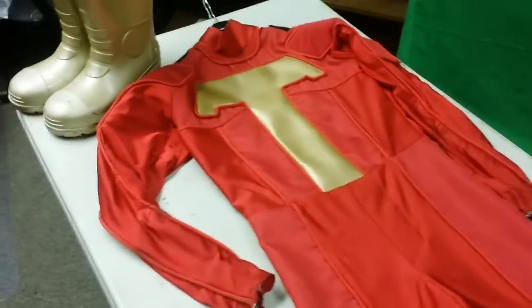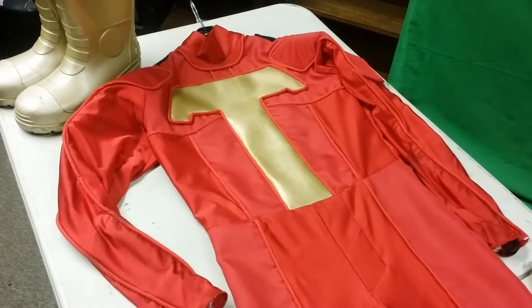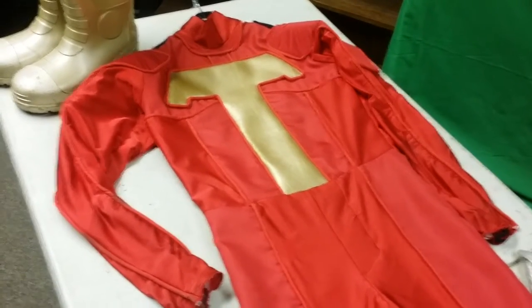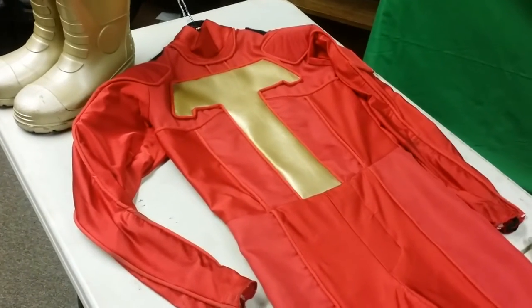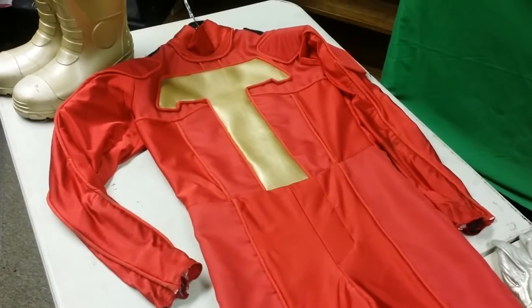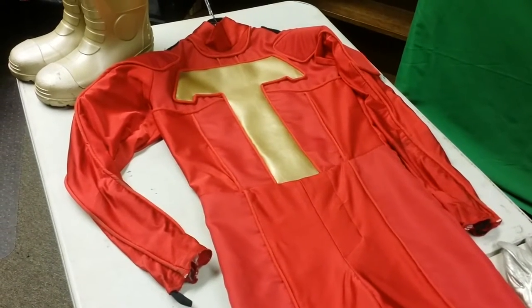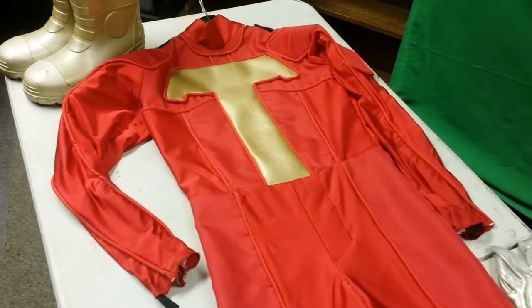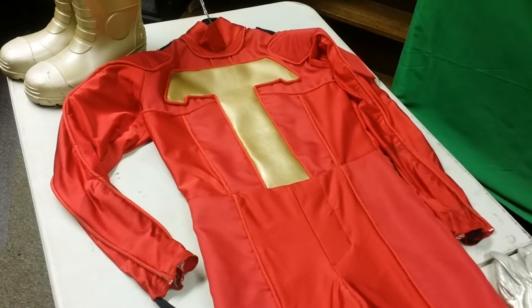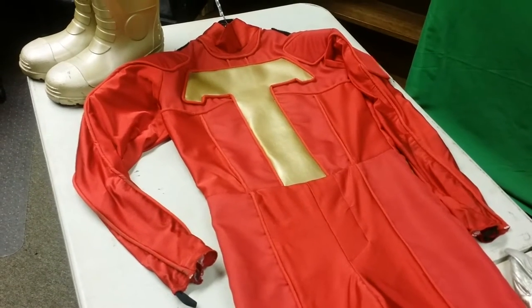This costume was commissioned from a lady who was local — she's a master seamstress and she's really good. She's done a lot of dresses and a lot of really nice stuff, but this is the first time she's ever done a full-on superhero cosplay suit, so this was definitely a challenge for her. I'm impressed — she nailed it. I remember giving her my designs, my sketches, my drawings, and she got every detail down to the T.